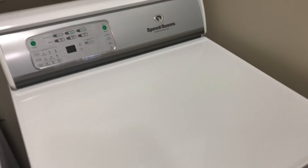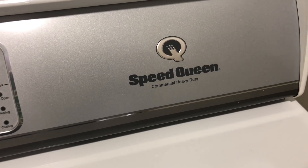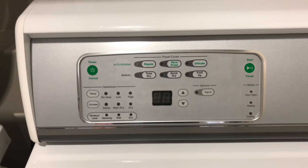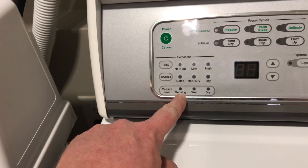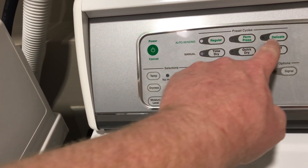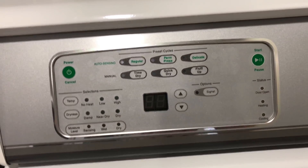Next we move on to the tumble dryer, which again is a Speed Queen commercial heavy duty. The control panel is the same matching as that. Power on and off, temperature, dryness — that's the moisture level for sensing. Regular, permanent press, delicate, time, quick dry, fluff up, time, signal, start, and the status on that side.